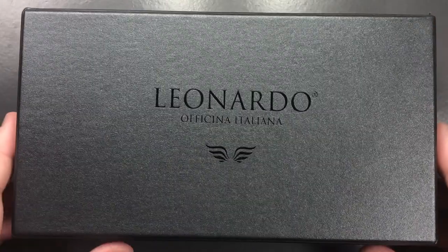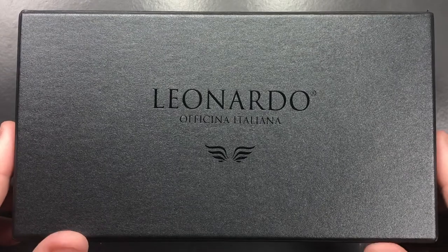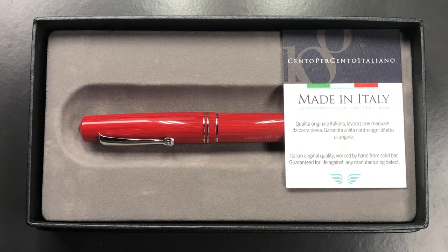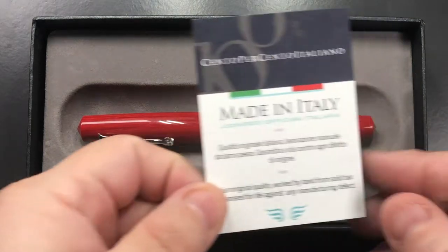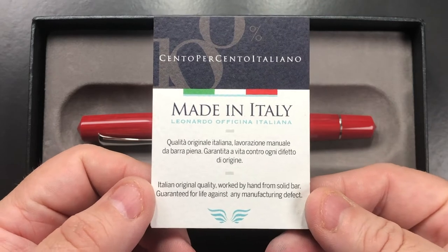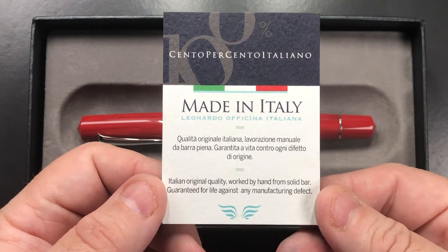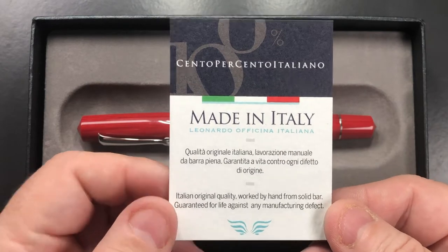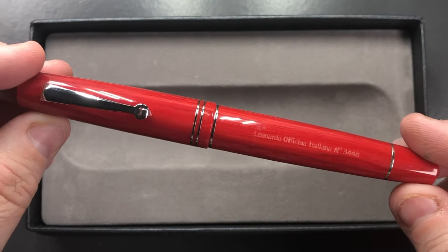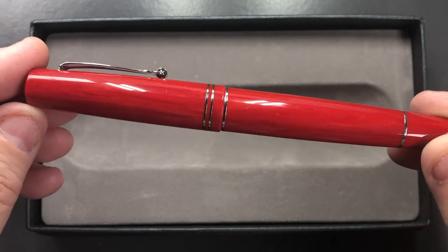Let's go into the review. It comes in this Leonardo Officina Italiana box — let's lift the box lid and you will see: 'Made in Italy, Italian original quality, worked by hand from solid bar, guaranteed for life against any manufacturing defect.' And here you see the pen — this is a Leonardo Officina Italiana Memento Zero in the Coral.